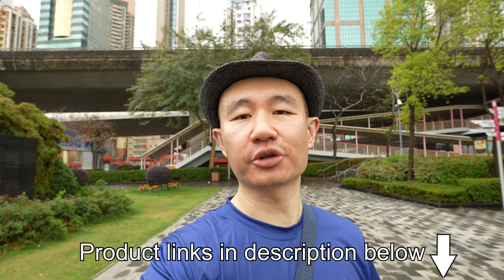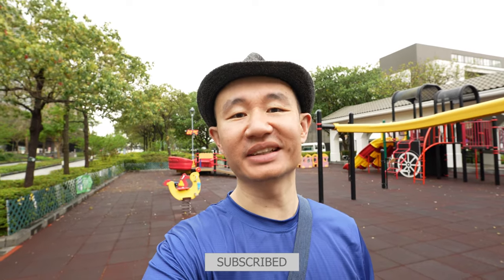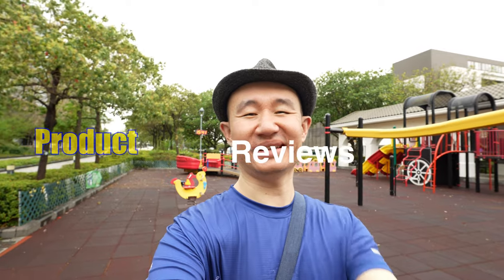I will also be leaving links in the description below in case you're not sure where to get them or which one to get. Once again thank you for watching today's video. Hopefully next time the weather will help — it's not been great today — and hope to see you all again in two weeks time. Thank you.